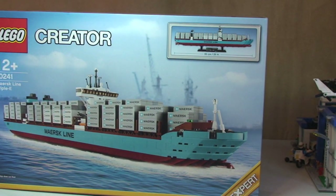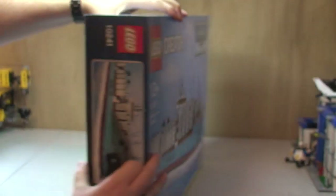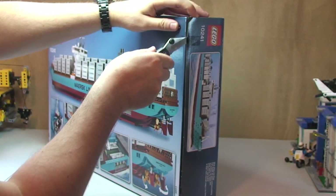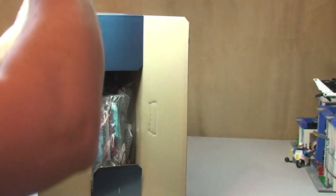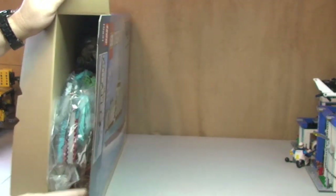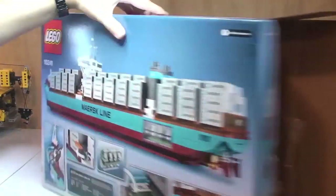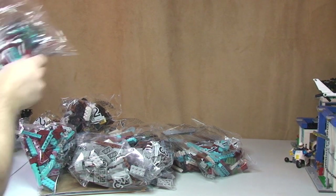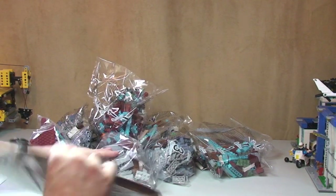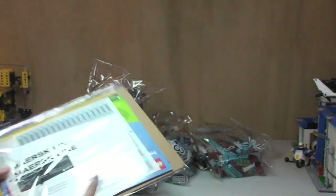So that's a good view of our box. Let's now get this opened and break the seals. Let's see what is inside the box then. There's the first shot inside, all packed in there. It's quite a big box as we can see — a lot of bags. So there's our instruction manual and sticker sheet, we will come back to that in a second.